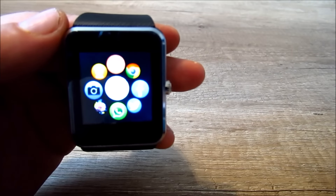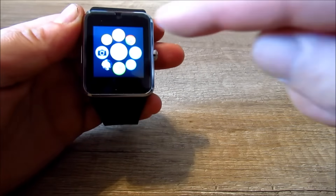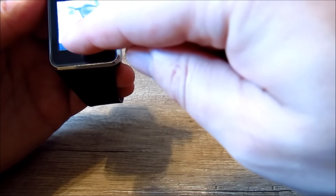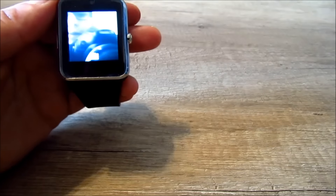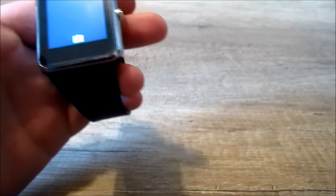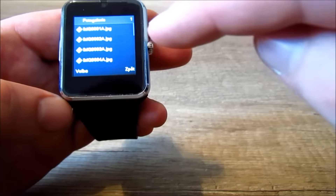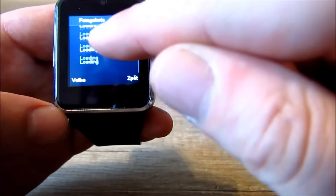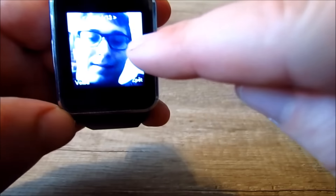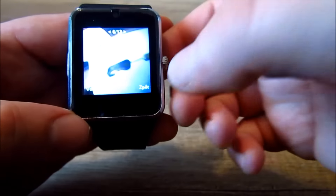Teďka si z každé stránky menu ukážeme pár aplikací. Začneme foťákem. Vyfotíme si sebe. Vyfotíme si třeba myš. Jdeme se na to kouknout do prohlížeče fotek. A tady máme vyfocenou myš a tady jsem já. Fotí to na 2 megapixely, fotí to docela dobře.